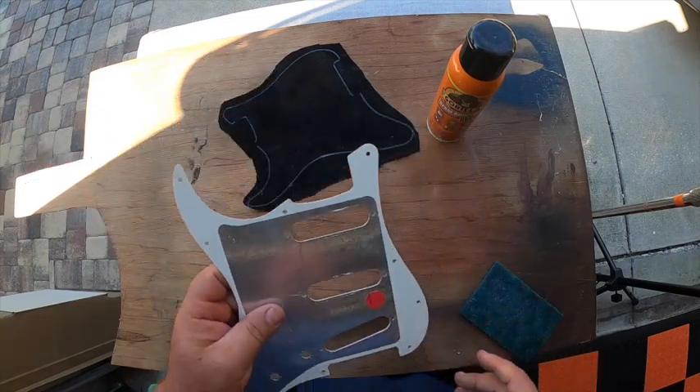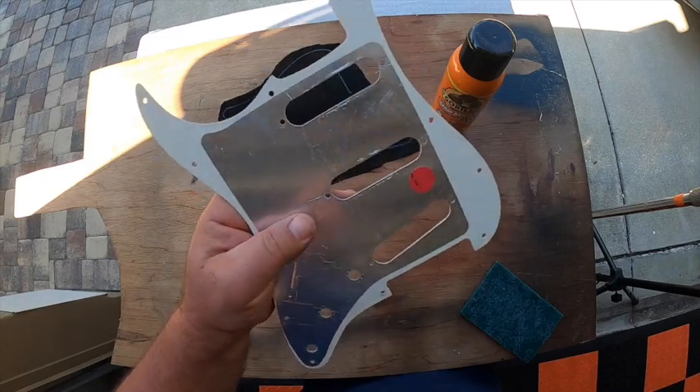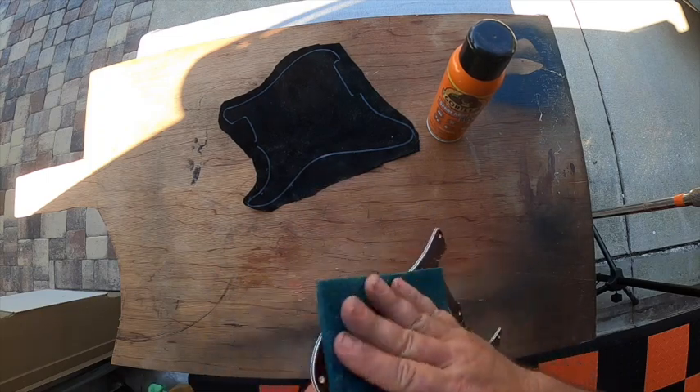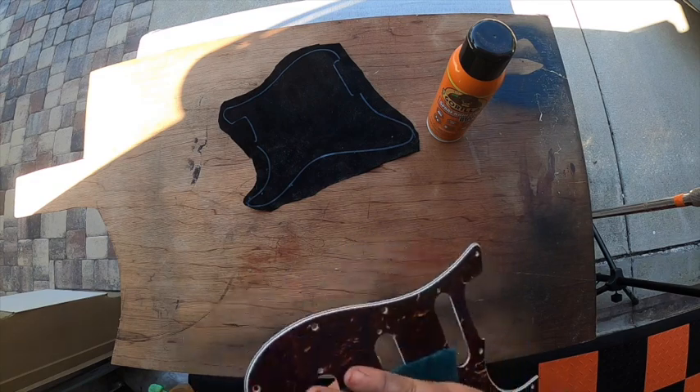A lot of you probably know that the shielding tape — leave it on there, I wouldn't remove that at all. That's going to help with noise reduction, eliminating that 60-cycle hum, provided your cavity has shielding as well.